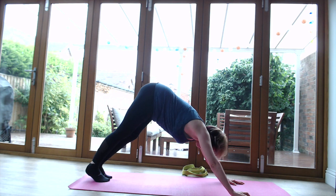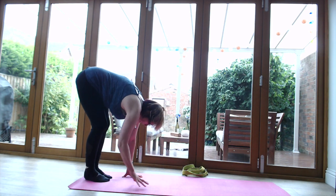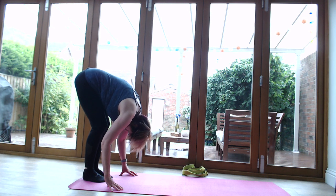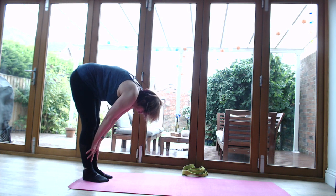Walk the hands back to join the feet into a very gentle forward fold with the knees bent, just for a couple of breaths before we roll up to standing.